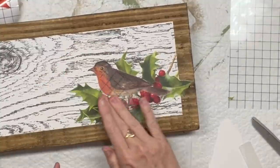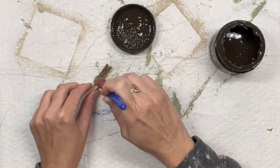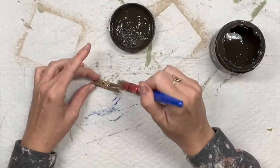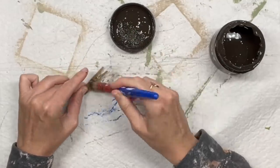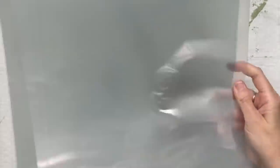So after I put the bird on, look at how it just looks like one image. Now I'm going to take a little clothespin. We're going to take dark and decrepit once again, and we're going to stain that up so that it matches the wood as well.